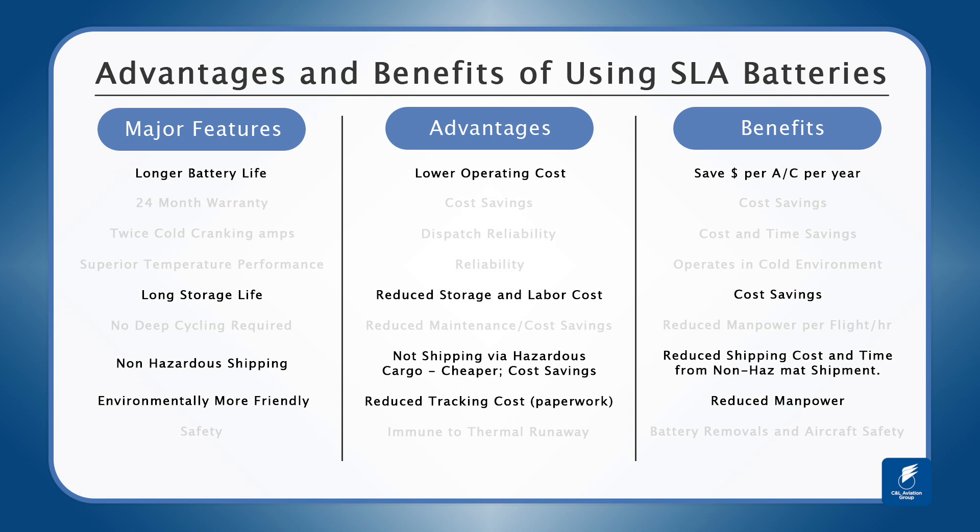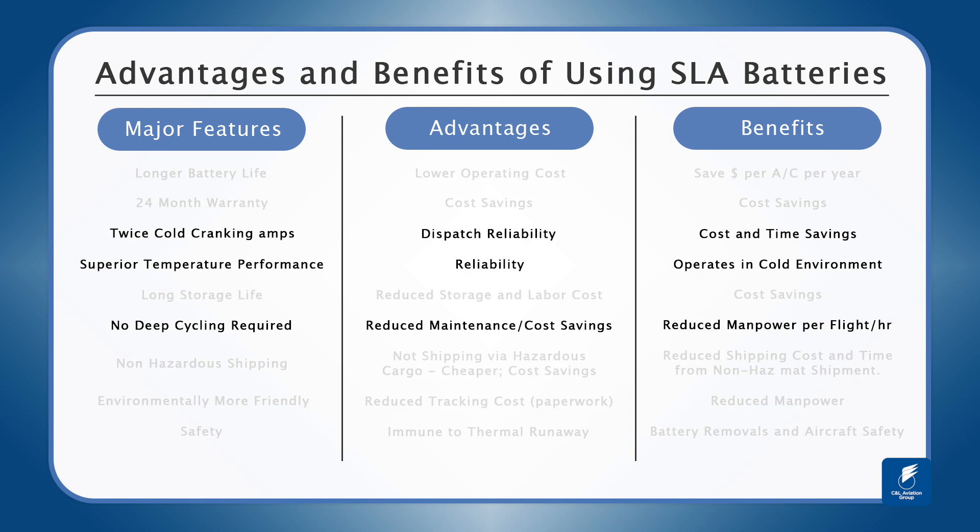Save you money on manpower, time and paperwork. Twice the cold cranking amps, superior temperature performance and no requirement for deep cycling makes for a battery with great reliability and easy maintainability.